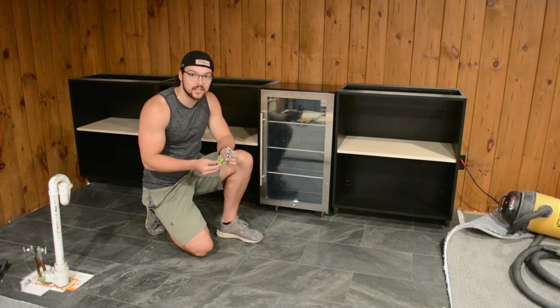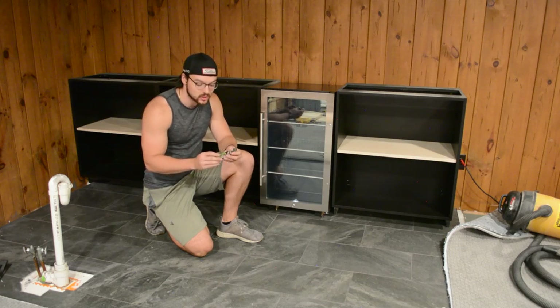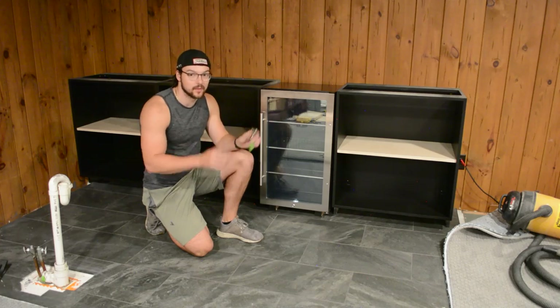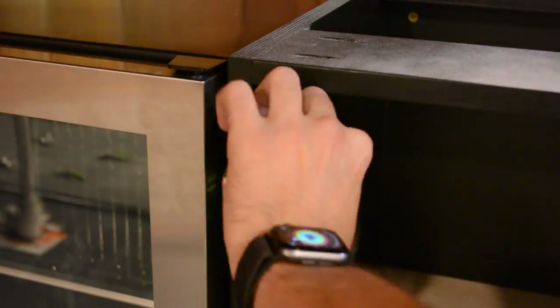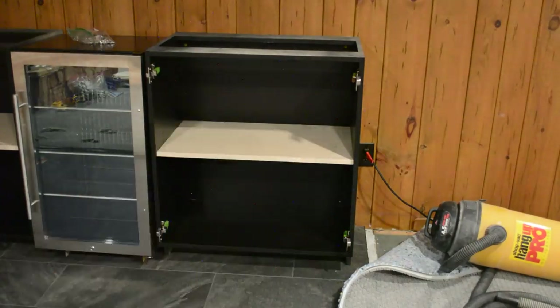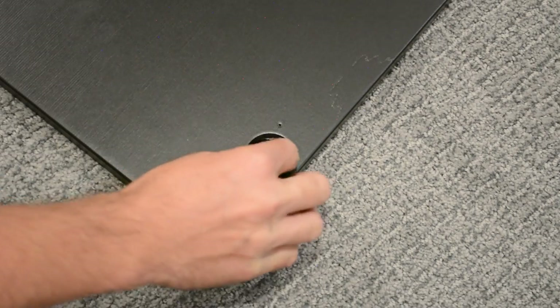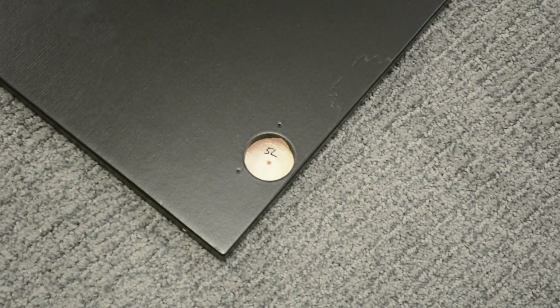I'm going to start by installing all of the hinges. You should use a screwdriver when you do this, but if you have a very steady hand, you can use an impact driver if you want to risk it. I also made sure to label all these when I first assembled the cabinets, so I know where each of them go. Before painting the doors, I made sure to label all of them and tape them off so I'd know to install them in the correct cabinet.